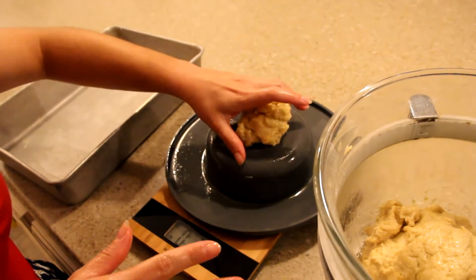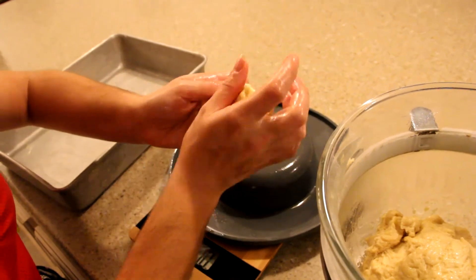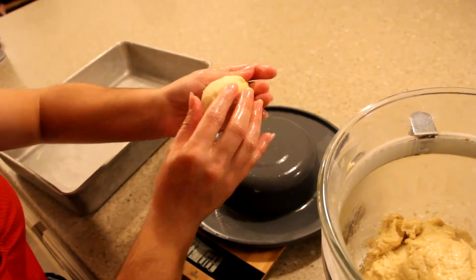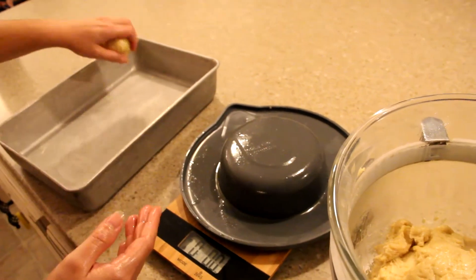I weighed the dough — it was two pounds, five and a half ounces. That divided by 12 rolls is 3.1 ounces per roll. I'm gonna roll it up and pop it in the pan.